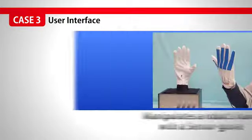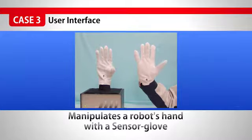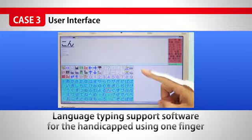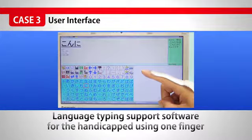For usage as an interface for other devices, we can manipulate a robot hand from a C-Stretch attached glove. We can also operate language typing support software for a handicapped person using one finger.